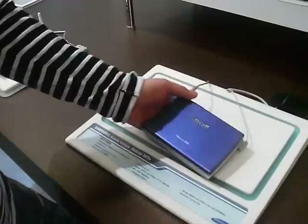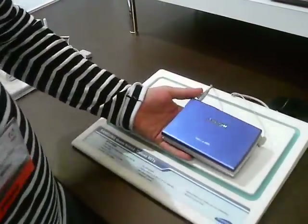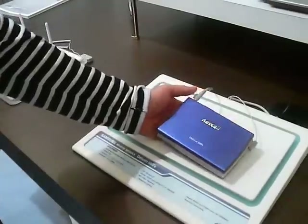I'm here at 3GSM and the first port of call is the Samsung stand, which is the WiMAX stand. This is the SPH-P9000, which is one of their ultra mobile PCs.